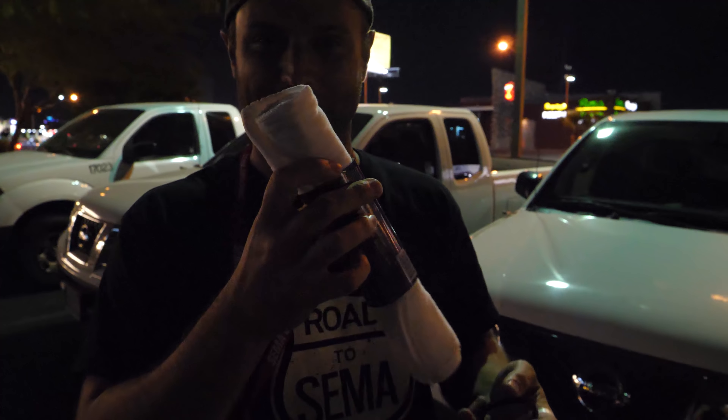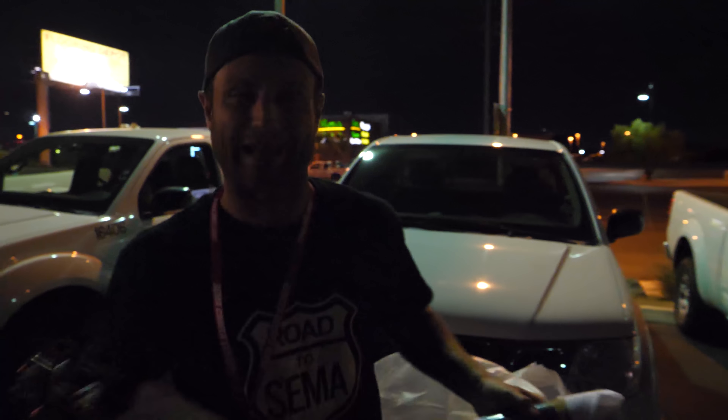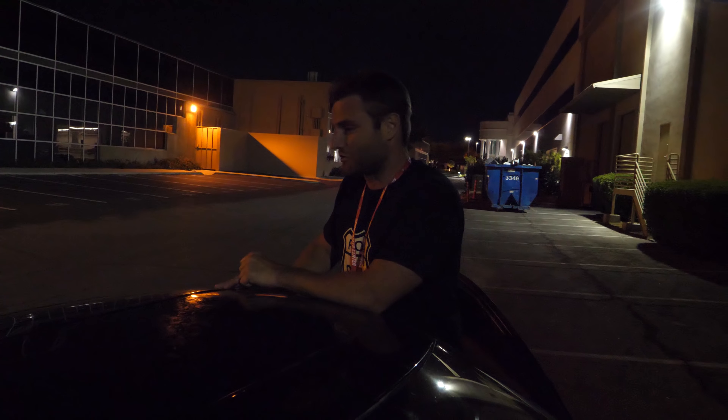Right now we're in absolutely horribly lit conditions — we're in the middle of an industrial park. Dead car, we need light to work on it, we have no wrap, nothing. This is a wonderful situation, but you know what? We're alive, life is good, and we're gonna find a way to get this thing to 7 Stock. This feels like a combination of World of Warcraft quests, except the quest givers aren't really that helpful and you can't ask them for more information. We have to do this ourselves.